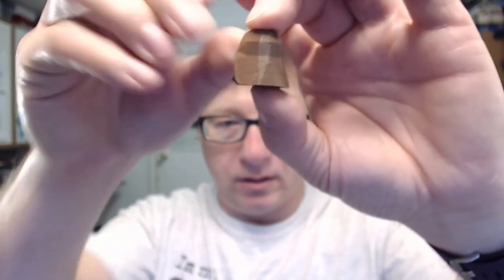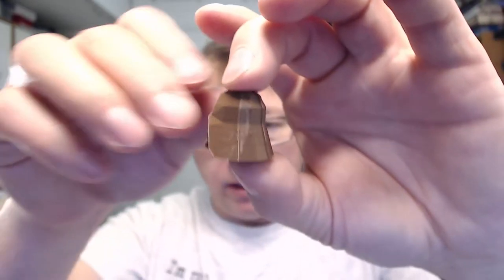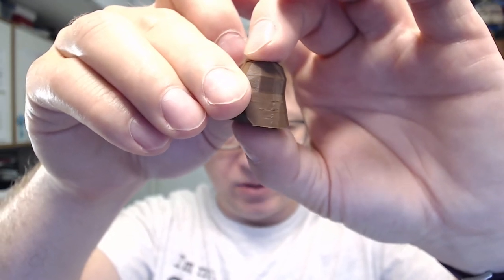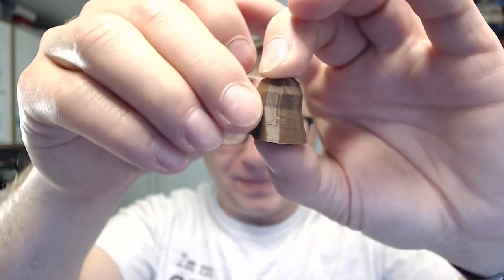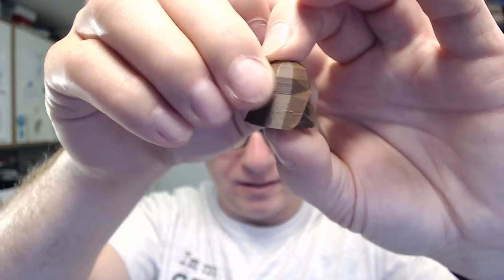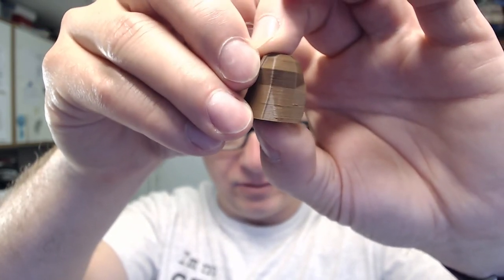So I switched over — same model, same settings essentially except this is the Prusa. This is extrusion multiplier 1.0 with coast and wipe on. I tried different extrusion multipliers too to see if that would have any effect and it did not. This is the inexpensive Inland filament. You can see it did not print quite as well, and there's our friendly artifact again. It is identical to the artifact that the CR-10 printed with the same exact setting. Coast and wipe on — the artifact is there and it's nearly identical.